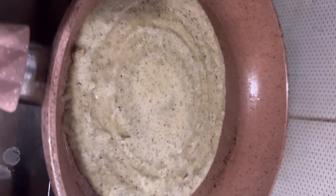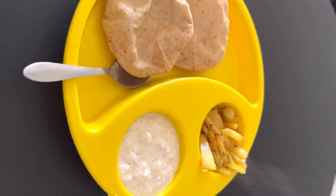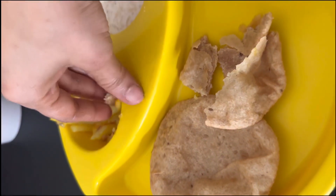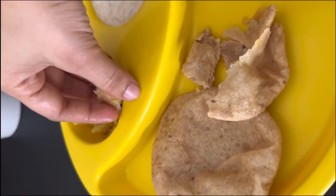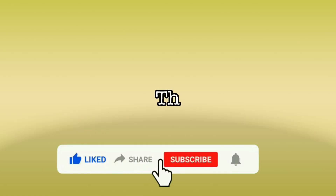This is the protein-rich magical dry fruits powder. You can give it to babies 8 months and above. And if you want, you can consume it yourself too. If you liked it, please like the video and hit the subscribe button. Bye.